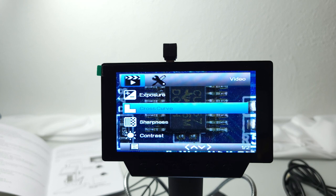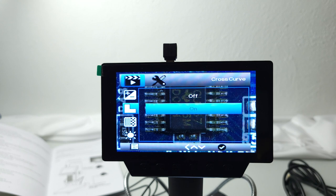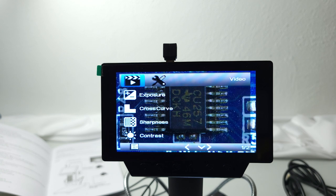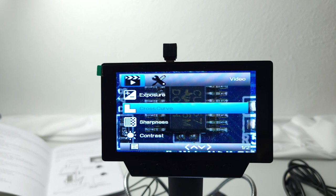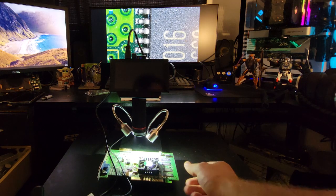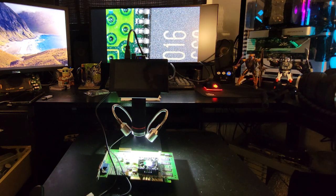One button on the remote is unmarked and the manual doesn't specify what it does — pressing it does nothing. This is probably a generic remote repurposed for this application with some unused buttons. The menu button brings up a lot of the options also available directly on the remote — for example exposure, cross curve which toggles the crosshair on and off, date stamp settings, and color manipulation options like black and white or invert. It's somewhat redundant with the remote buttons but it's a nice interface to have.